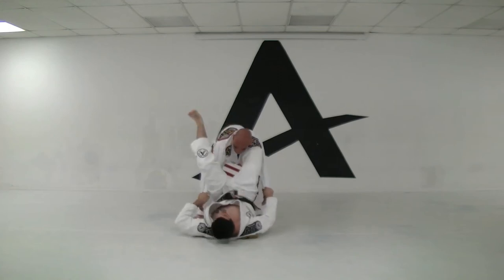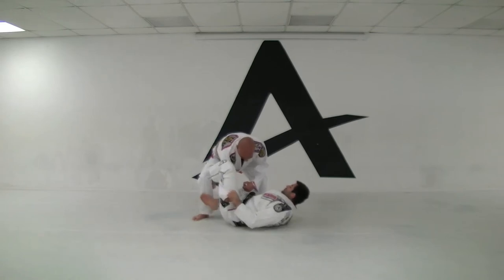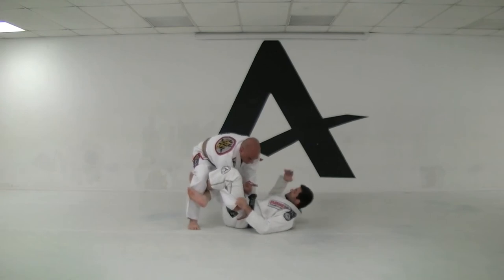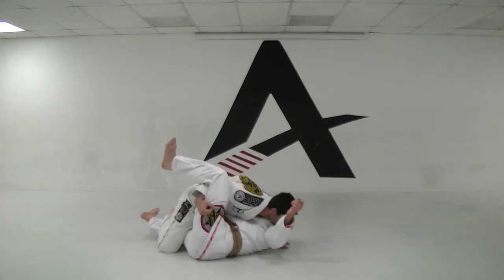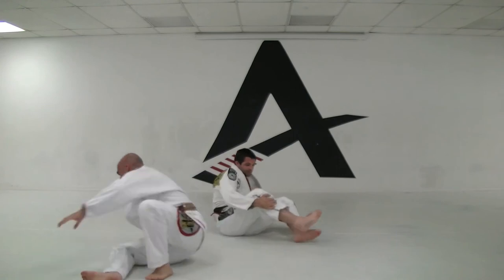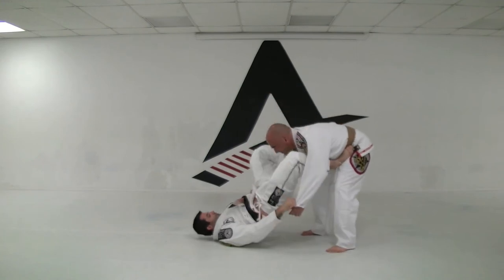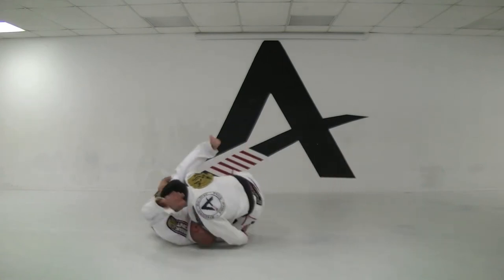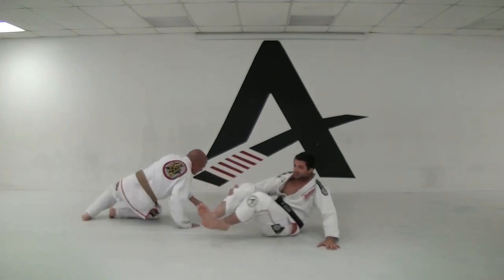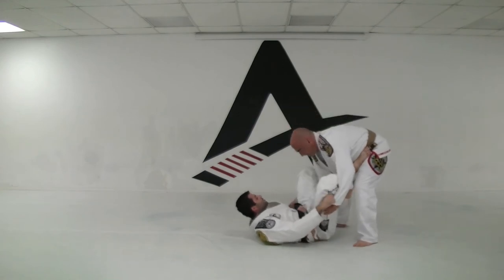From here, bring the leg to the inside, hook the leg. Now this leg right here is gonna go across for an X-hook on the leg. You grab the leg, and this hand is gonna go either around the knee or around the ankle. If I go around the knee, I'm gonna pull this guy and throw him over right here — shoot the hip up, put the hook in, bring the hand around the knee, sweep.